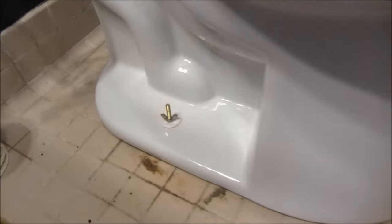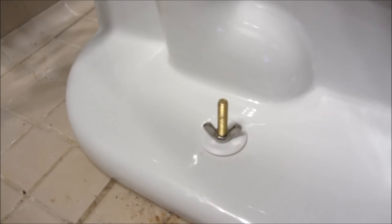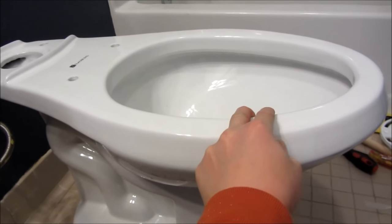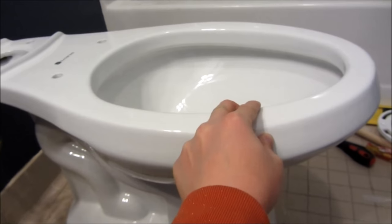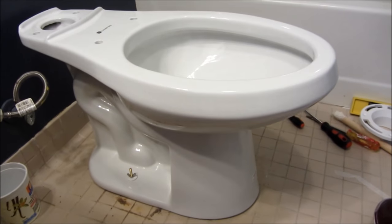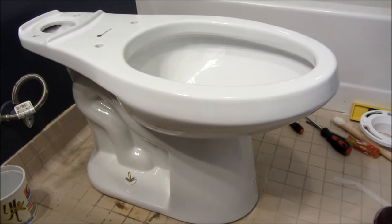I now have the toilet on this flange. You can see the closet bolts with the wing nuts — it is highly secure, especially when there's weight on it from the tank. That's really it. I hope this helped — please subscribe and thank you for watching.